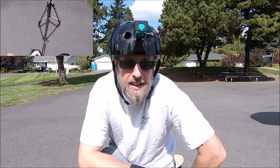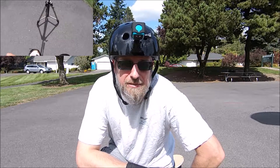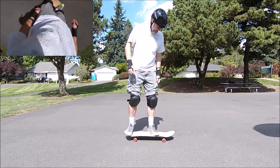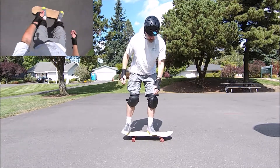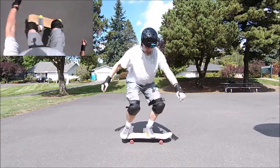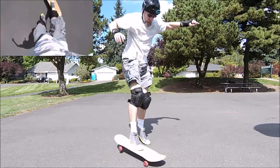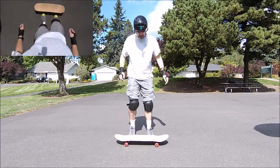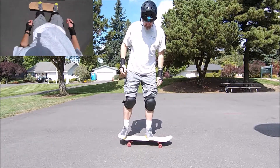Let's see if I can get my first shove it landed. Anyways, thanks for watching and see you next time. It's kind of weird — after doing the frontside 180s, all that practice, not rotating my body has been one of the harder things on this one.